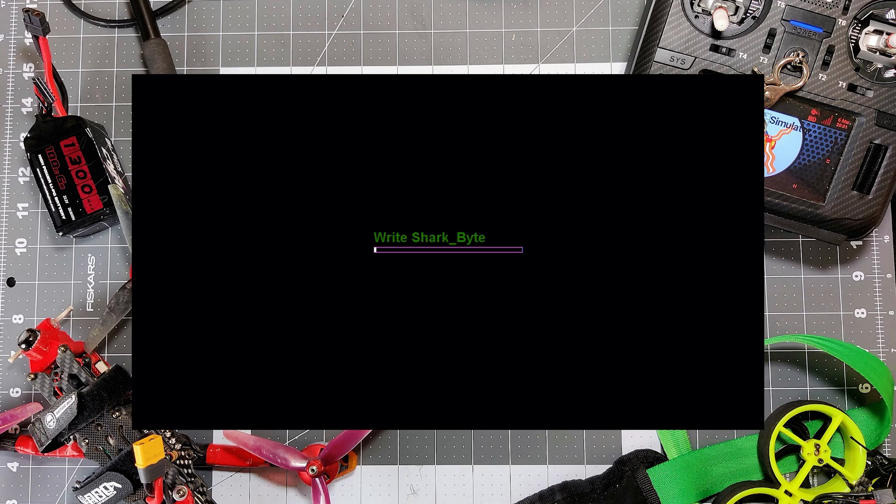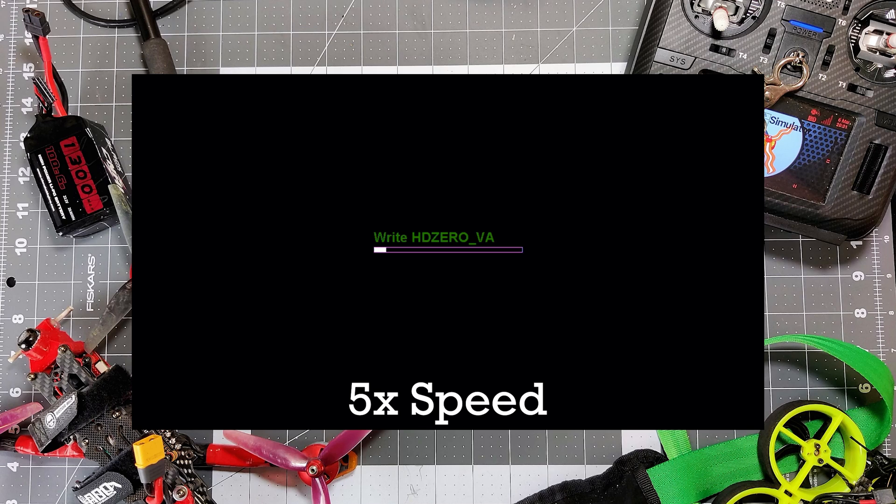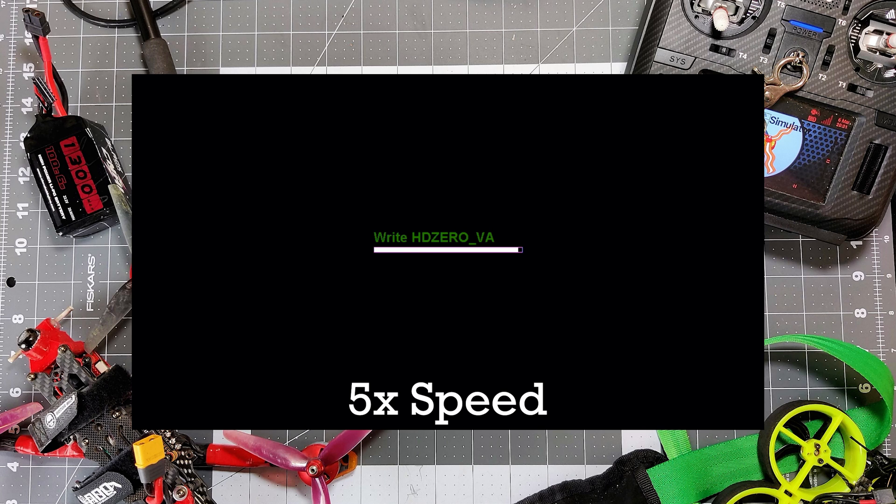To flash the VRX, we insert the SD card back into the VRX module and power it up. Once the module powers up, it's immediately going to detect that the files are there and start writing the firmware to the VRX. It's going to write SharkBite and another file — it's going to take a little while, approximately 10 minutes or so, so be patient. When it's done, it will tell you that it has finished and to reboot the VRX. It should say firmware update successful, at which point it's time to power down the VRX and move to the next step.